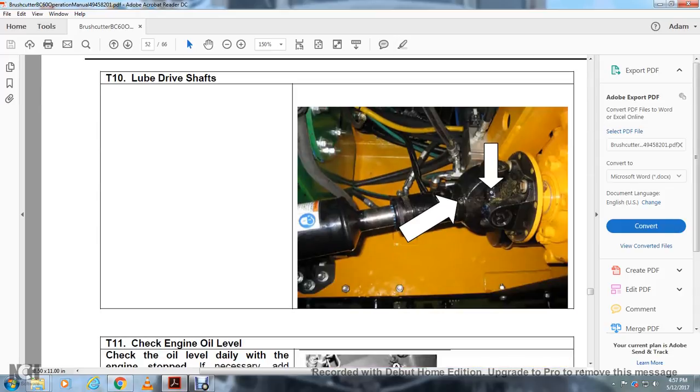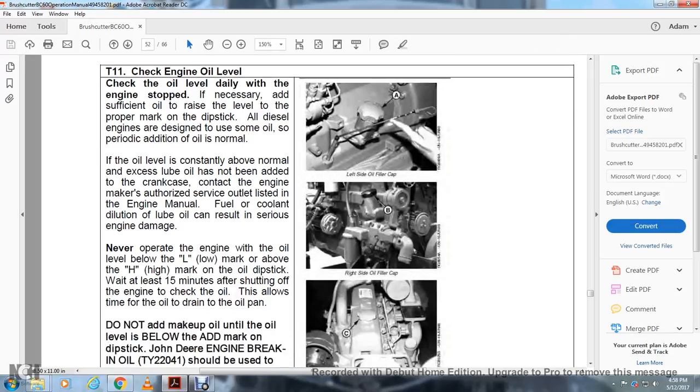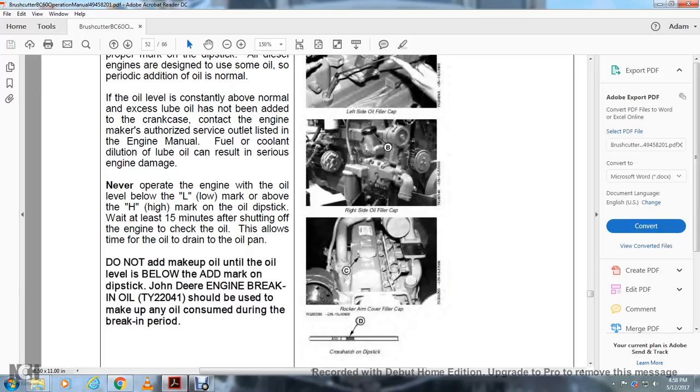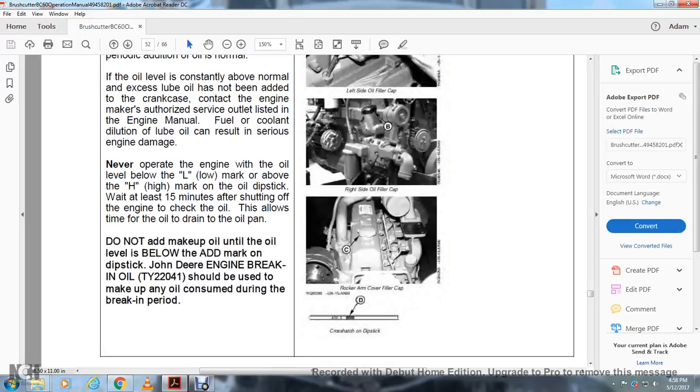T10 — Lube Drive Shafts: Lubricate the drive shafts as shown. T11 — Check Engine Oil: Check the oil level daily with the engine stopped. Add sufficient oil to raise the level to the proper mark on the dipstick. All diesel engines are designed to use some oil; periodic addition of oil is normal. If the oil level is consistently above normal and excessive lube oil has not been added to the crankcase, contact the engine maker or authorized service as listed in the engine manual. Fuel, coolant, or water dilution of the lube oil can result in serious engine damage. Never operate the engine with the oil level below the low mark or above the high mark on the dipstick. Wait at least 15 minutes after shutting off the engine to check the oil, to allow the oil to drain back. Add make-up oil using John Deere engine break-in oil TY22041 until the oil level is at the add mark on the dipstick.